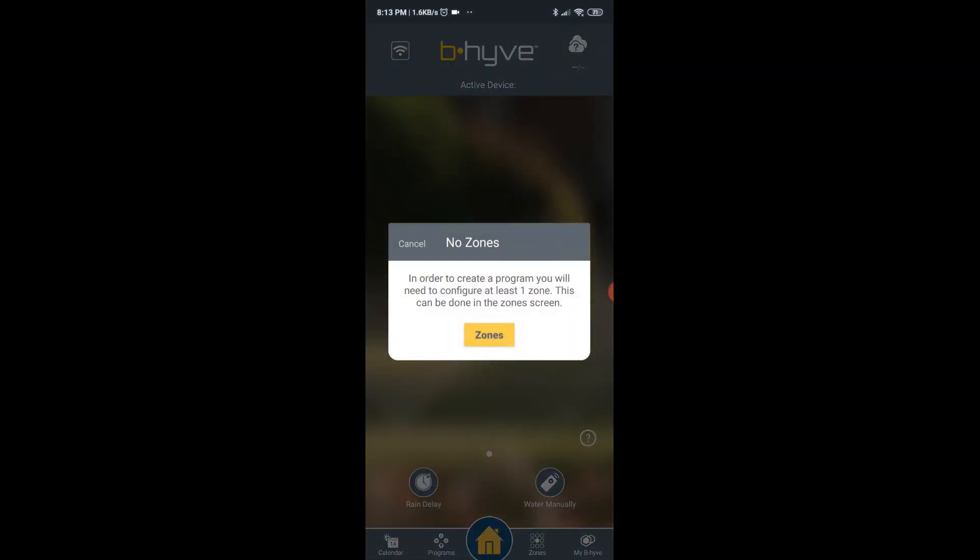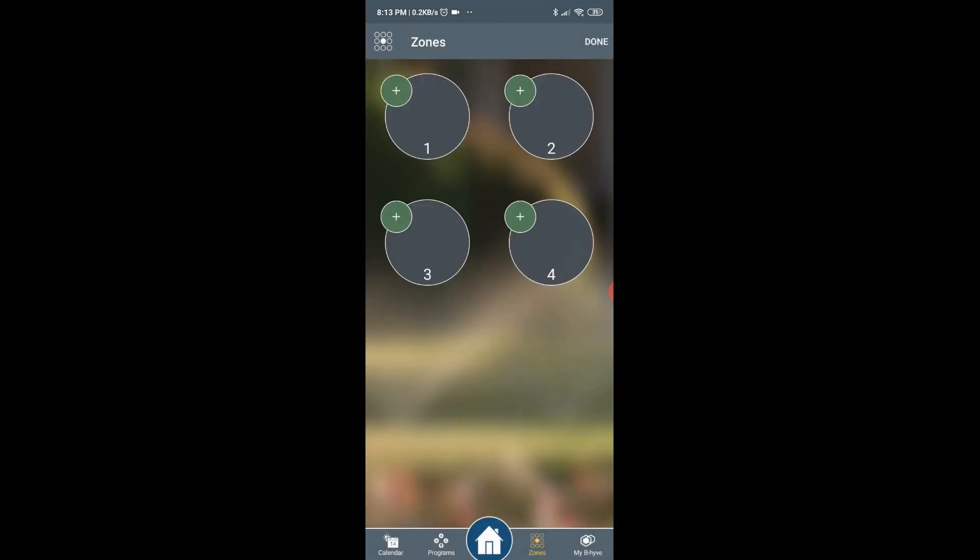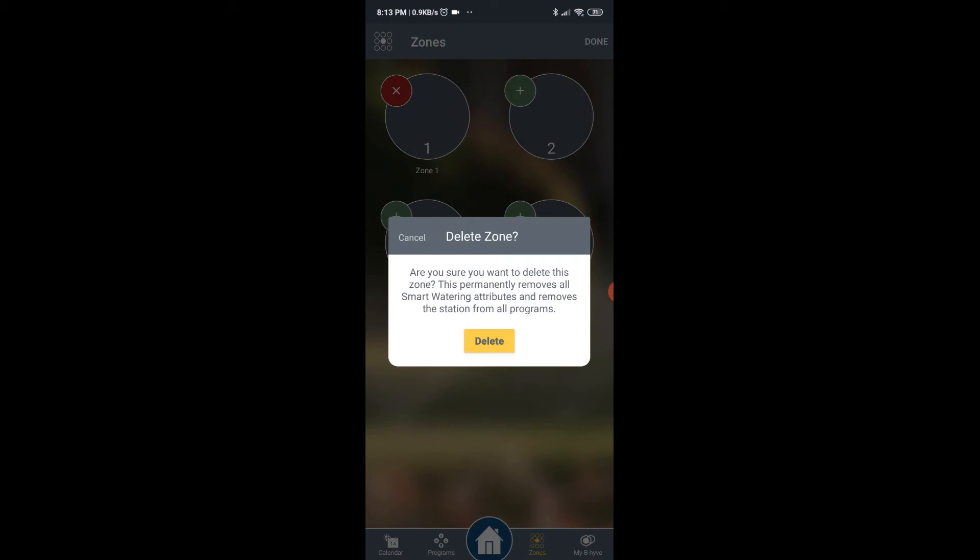I haven't set up the zones yet, so I'm going back to the home page. In order to create a program you will need to configure at least one zone — this can be done in the zone screen. I have three zones, so I'm going to go ahead and do the first one.